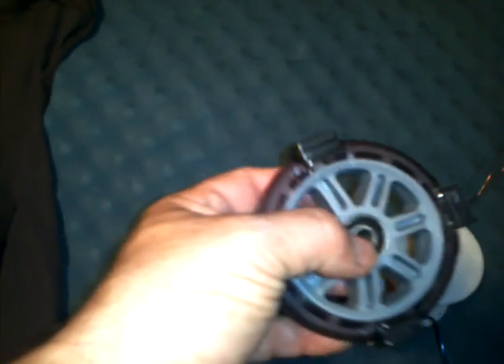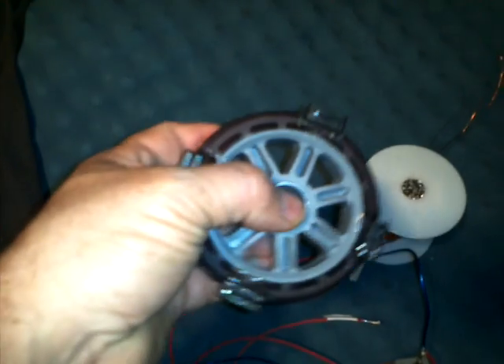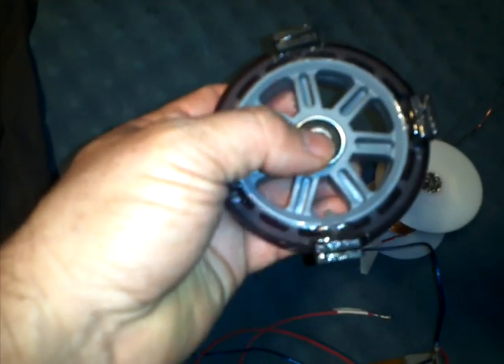I have a rotor that I made out of a scooter wheel, and I'm making other rotors too. I'm going to try different sizes and different styles. It's four magnets.